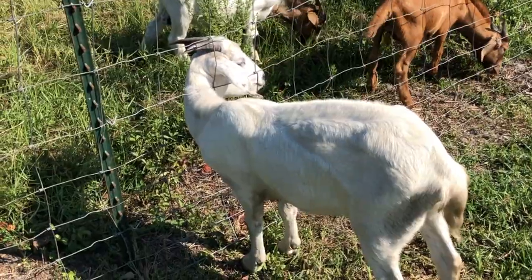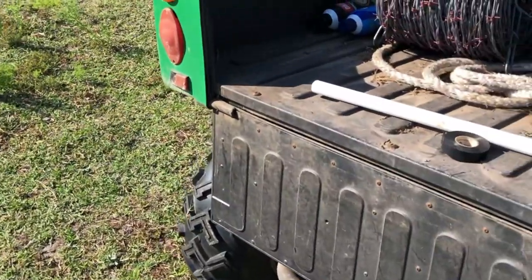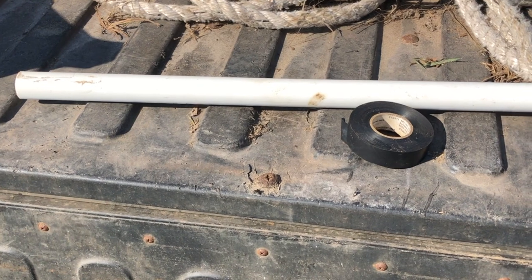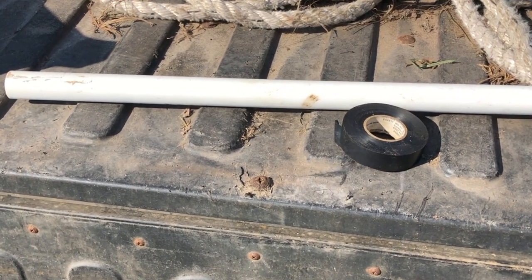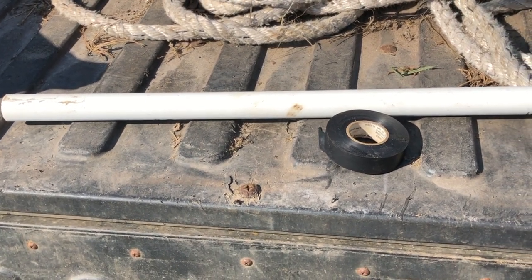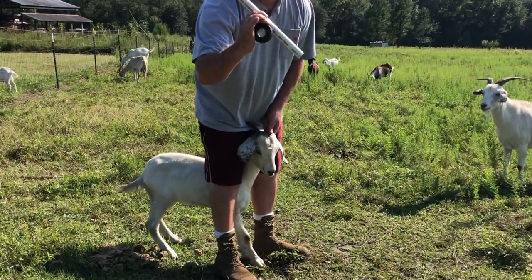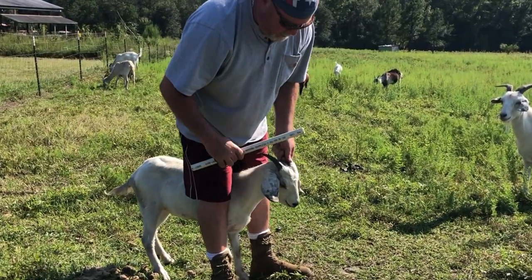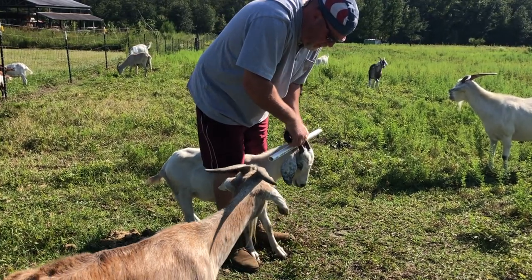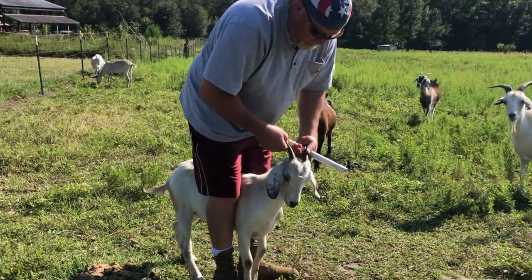I'm going to show you what I'm going to do to help alleviate that with a couple of simple things: a piece of PVC pipe about 14 inches long, three-quarter inch, and a roll of electrical tape. I'm going to show you how we're going to stop this from happening. We're going to take this piece of pipe and that roll of tape and tape it to her horns, and this hopefully will keep her from sticking her crazy head through the fence.